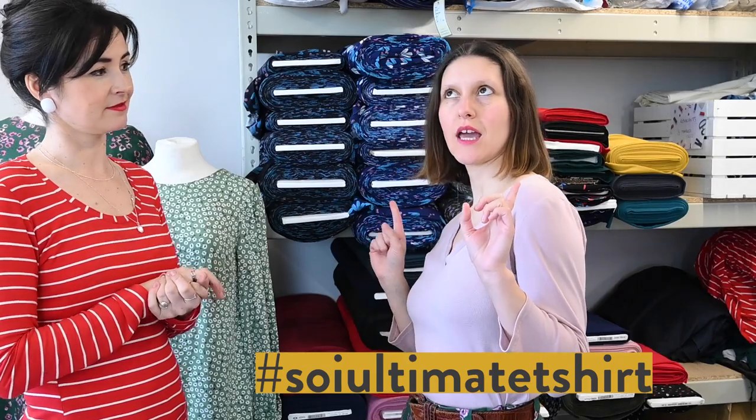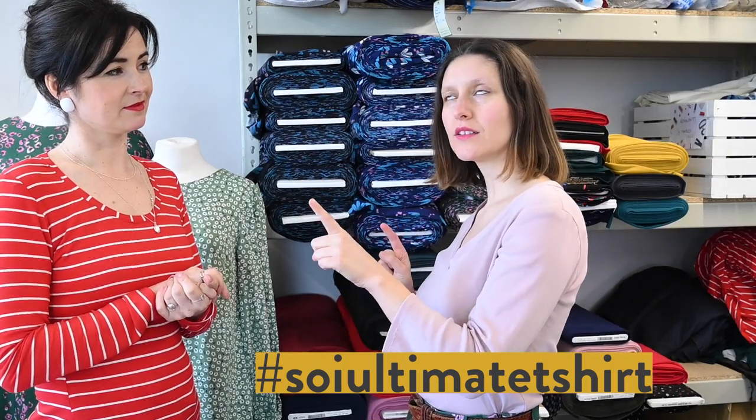And while we're at it, make sure you like and subscribe! We also haven't talked about the hashtag — the hashtag is going to be SOI Ultimate T-Shirt.